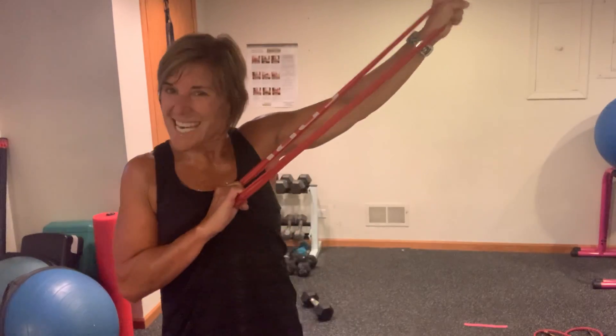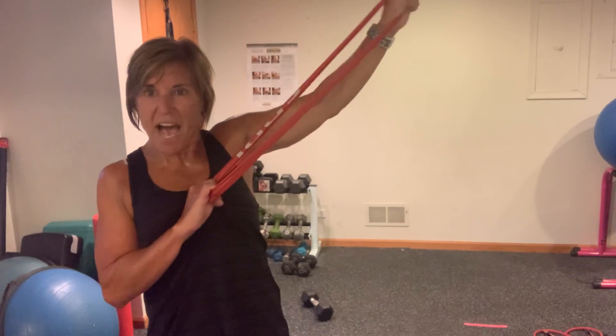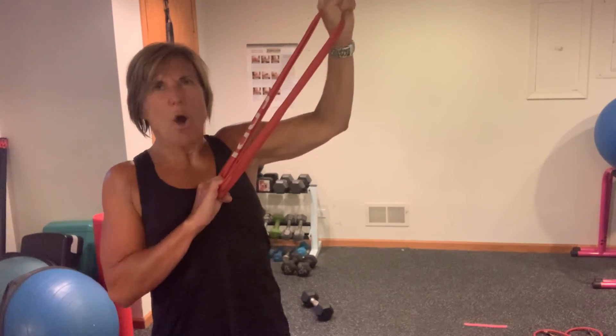Squeeze it. Ten, nine, yes, eight, seven, six, keep going, five, four, three, two, one.